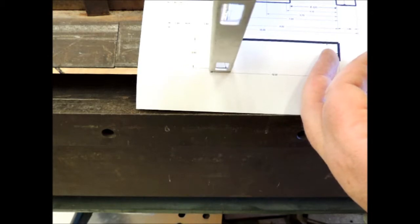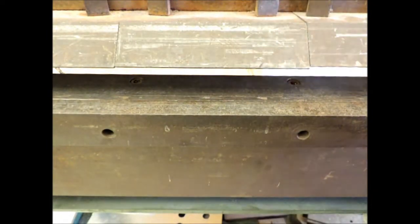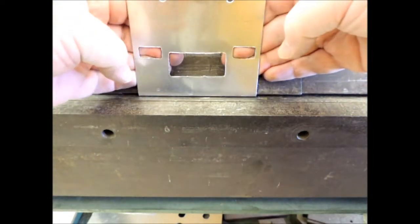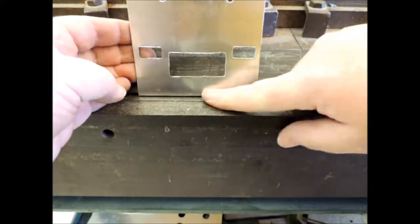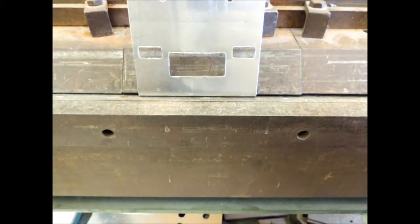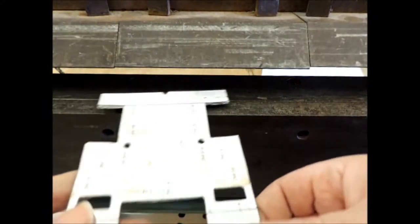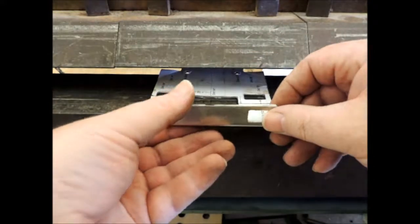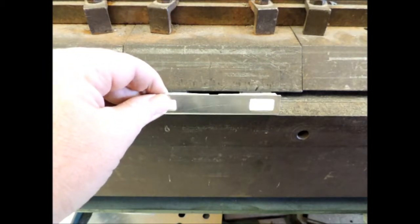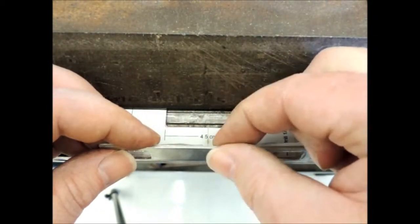It's far easier to continue bending further and further than it is to try and unbend something. If you've gone too far, you'll put it back in, clamp it down, and try to bring it back — but it'll crease along there and you won't get a very good bend. So it's far easier to bend too little and then go back and re-bend it afterwards. That's our first bend. For the second bend, I'm going to feed it in tail end first and come down to our line.